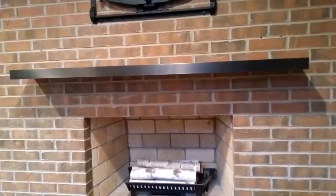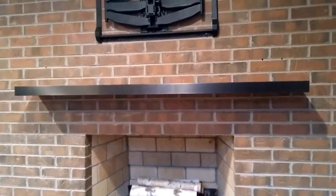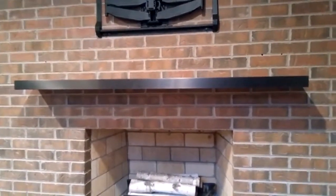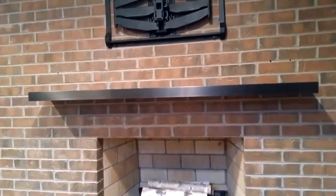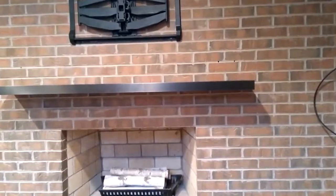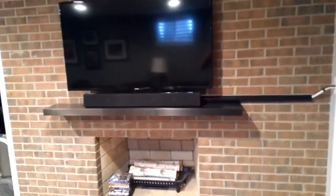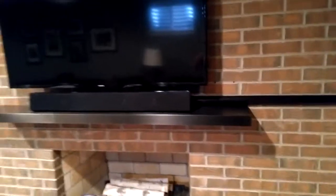I'll throw a bit of video at the end so you can see what it looks like as a finished product — the shelf area with the TV hung and the soundbar on top of the shelf. Stay tuned, and here is the conclusion — you can see the shelf mantle.